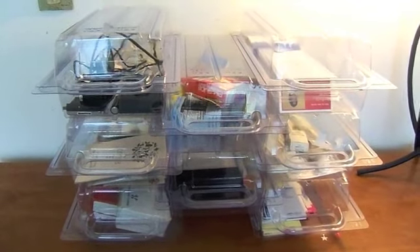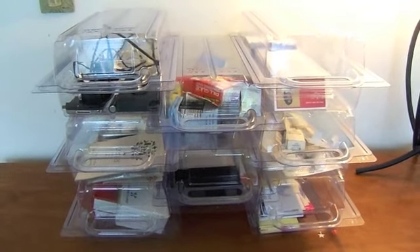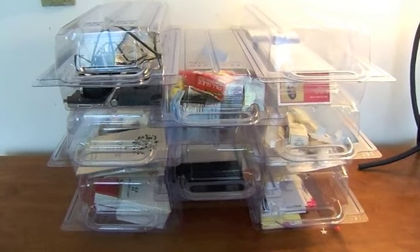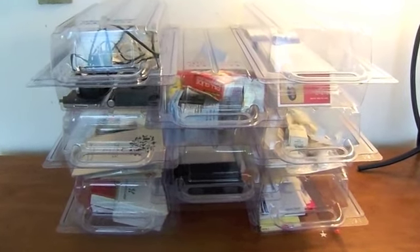Everything's nice and neat. Great place for storage, for arts and crafts, tiny small clothes, baby clothes perhaps that you're storing away. Things like that.